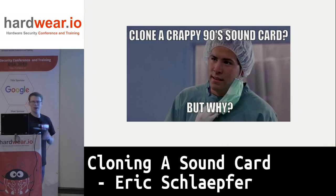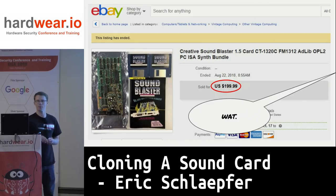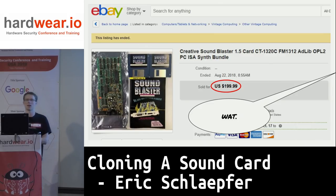Some of you might be asking: why bother cloning a really crappy 90s sound card? I'll show you the reason why. This is eBay from a couple months ago. These cards are seriously selling for this much money — people are paying legitimate money for these old sound cards, presumably to plug into some old 386 to play Commander Keen or whatever.